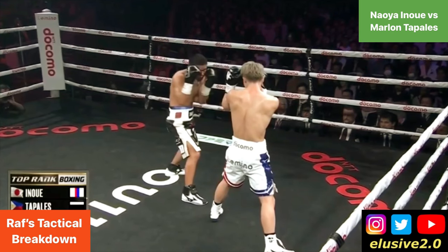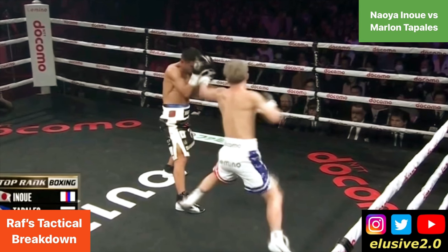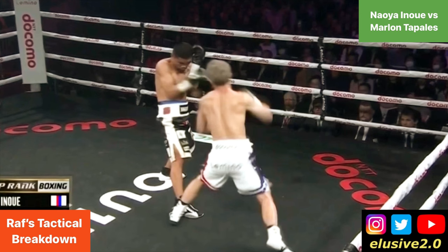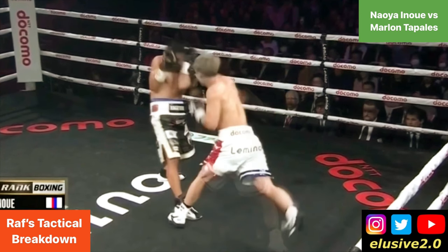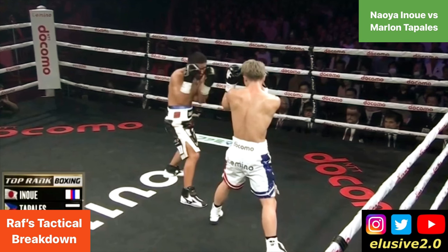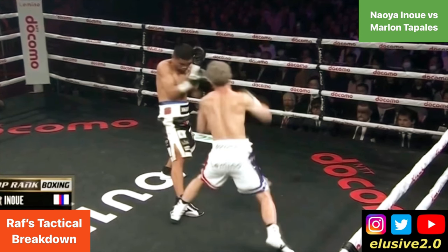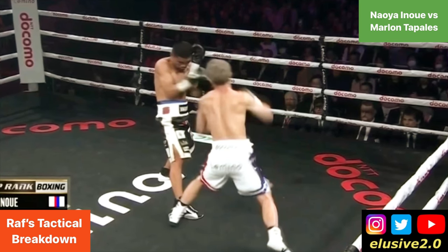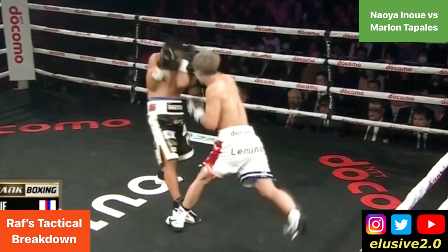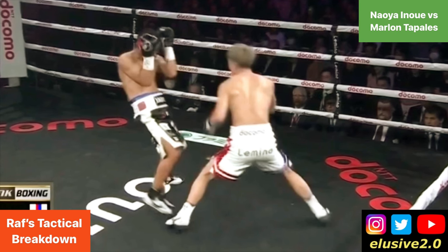In the fourth round, Inoue changes the angle of his body slightly so that when he takes that outside step, it's easier to trip Tabalez on the exit. You can see from the angle of his toes that Tabalez can trip easier over his foot. This is very subtle but exceptionally effective, because by positioning his toes and planting his foot from that angle, when he lands the right hand, Tabalez is naturally going to be moving backwards — but now there's an obstacle behind his feet that will trip him up as he's moving in that direction.